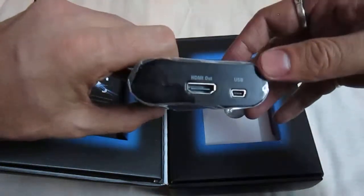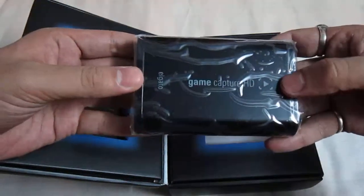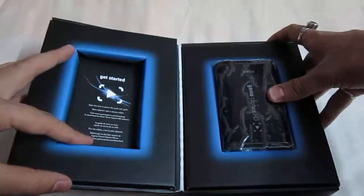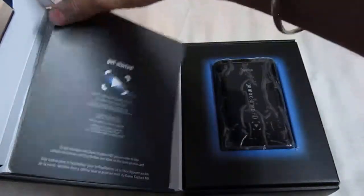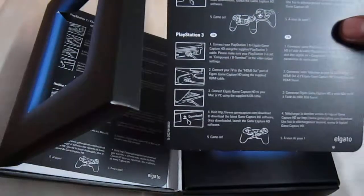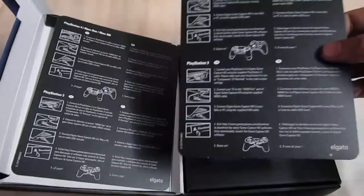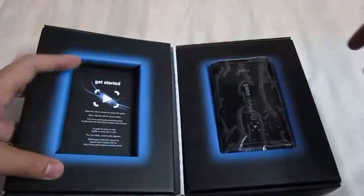USB 2.0 obviously to connect the laptop or the PC which you have. And on the left hand side we have got the quick start guide for the Elgato Game Capture. It has all the information basically about how exactly we can connect our consoles with the computer or laptops. It has 8 different languages so whatever you understand you can definitely go about it.